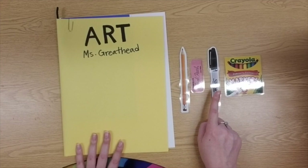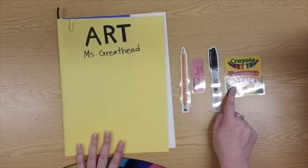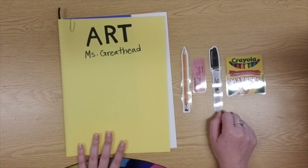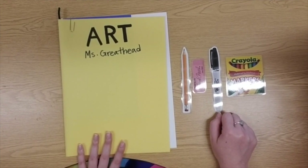And then you're also going to need either a Sharpie or a black marker. Please have either or of those, or you can have both out if you'd like. Please go get these art materials together, and then we're going to learn about our learning target and what we need to do to make our art today.